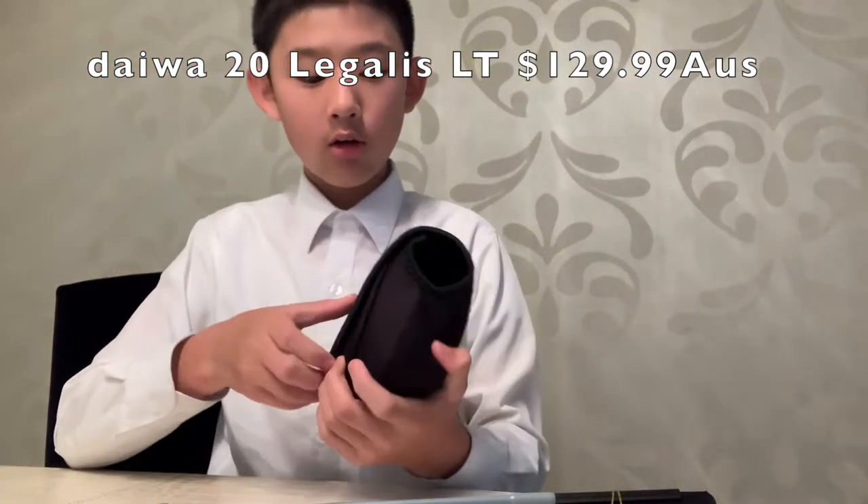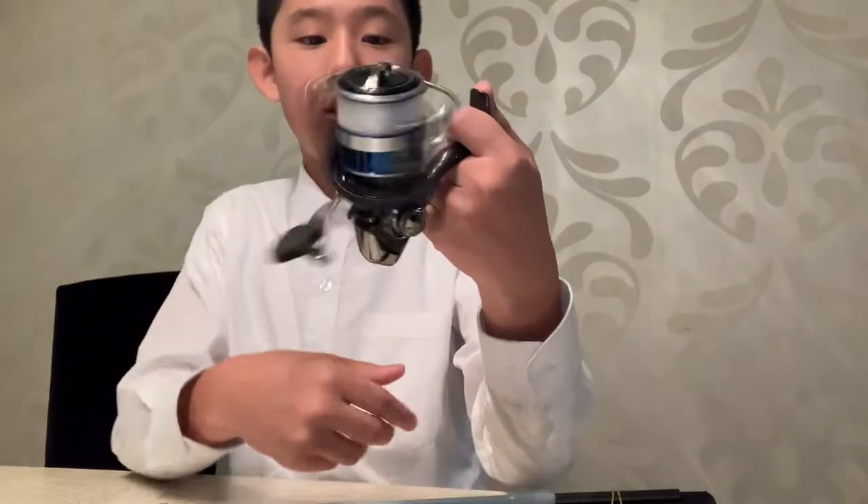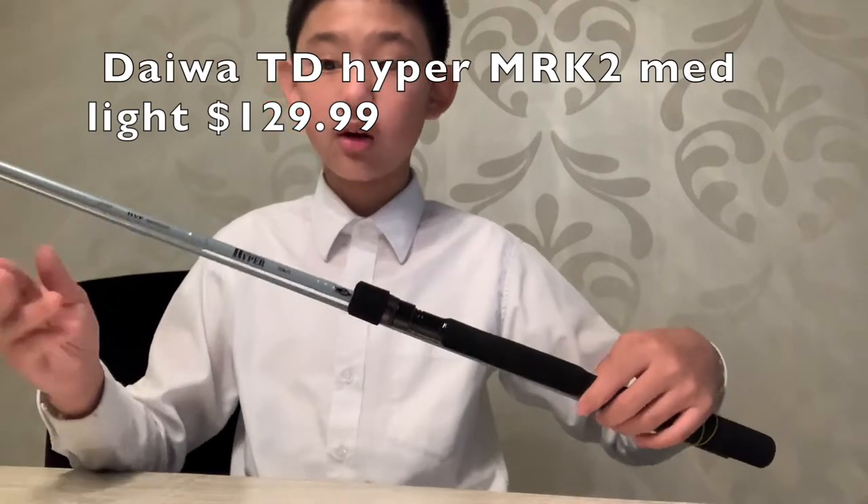Today I'm going to do a rod review and unboxing, thanks to ISO Fishing. I bought two new setups, both from Daiwa. So let's start with my old one — nice little Daiwa cup. I picked this up two weeks ago and tested it out. This is a Daiwa Legalis 3000 DC, thanks to ISO. The drag is 9 kilos and this is a 3000 size reel with a capacity score of 4000. It was on discount — around $130, I don't remember exactly.